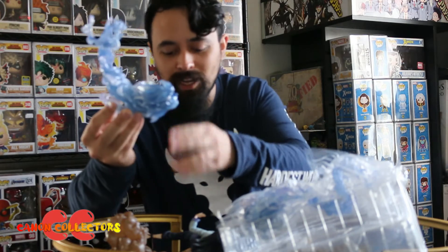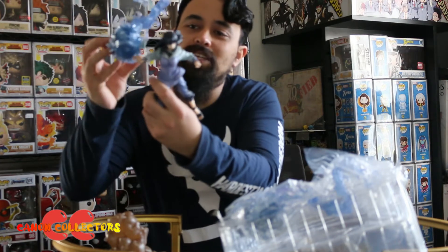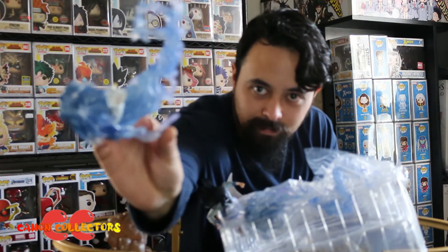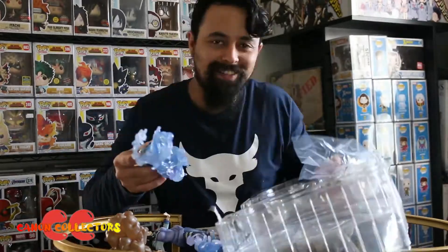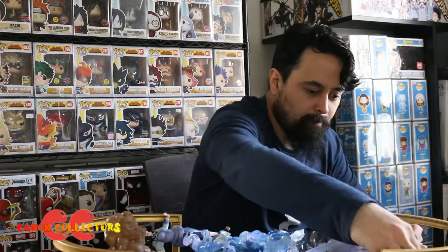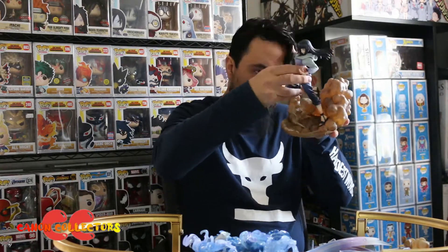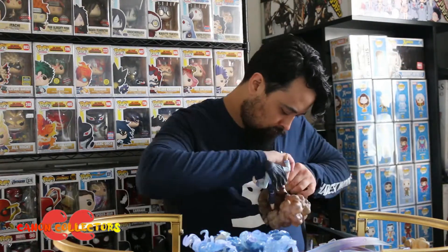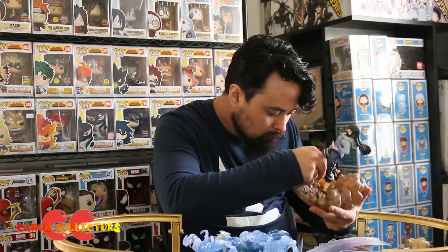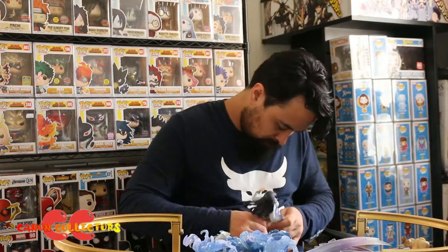So these parts are interchangeable arms — you have to fully disconnect the arms and put these arms on. It looks like, if you can see that, I'll check that out for a view because you see that all the time.